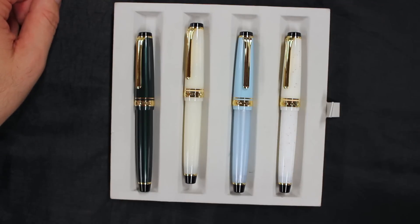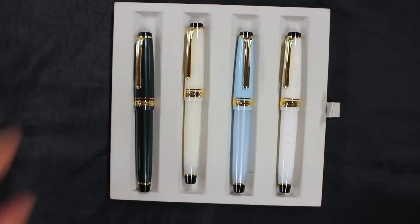So there we have it — the Sailor Four Seasons Pro Gear Slim. Be sure to check us out online at AndersonPens.com, in the store, or at any of a number of pen shows nationwide.